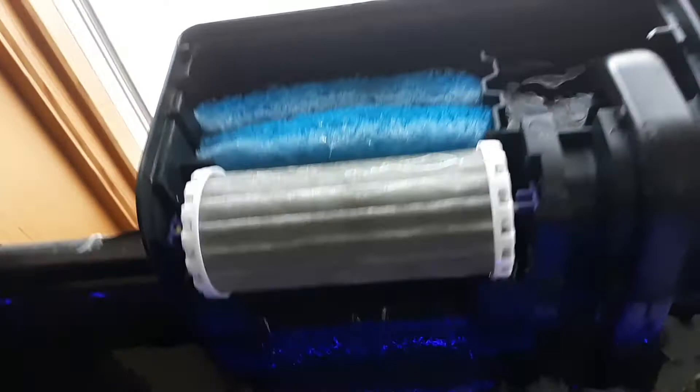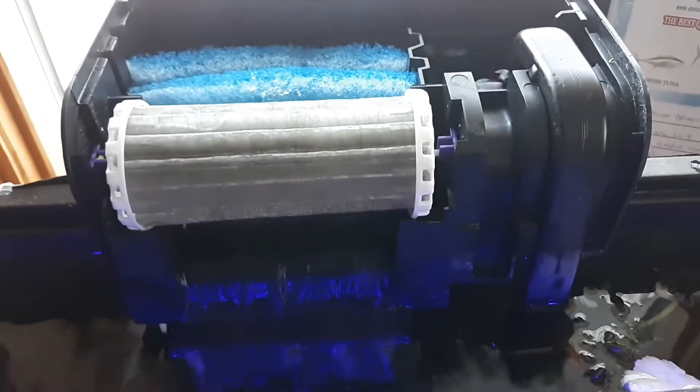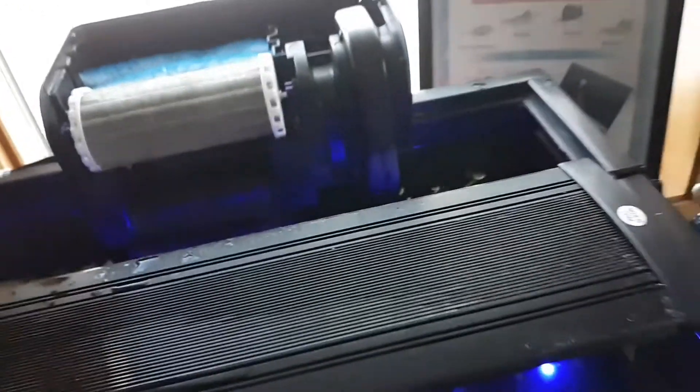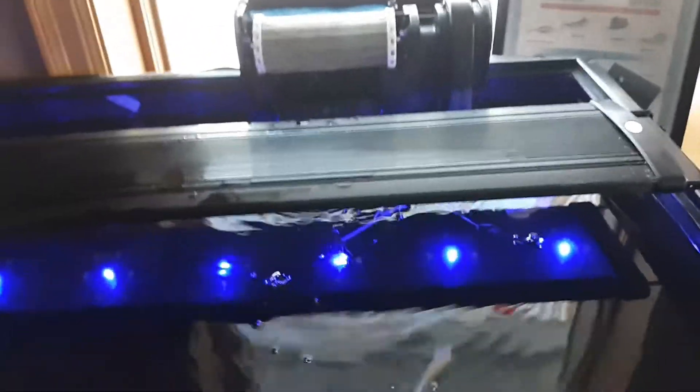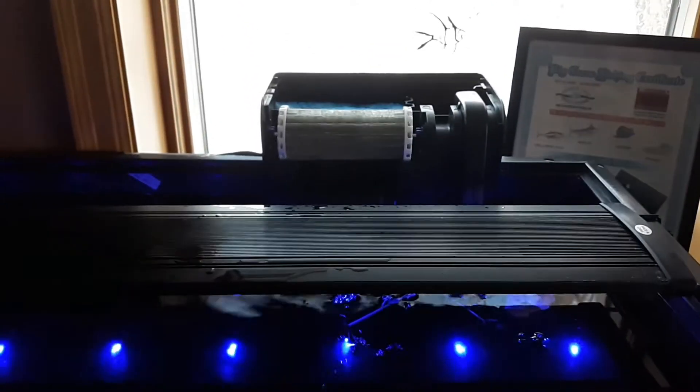Instead of going and buying a new filter pad every time, you can simply take the filter piece out, take it over your sink, squeeze it out, run some water over it and keep squeezing it. You'll end up with all the gunk in the sink instead of in your filter pad, and then you just reuse it. Don't try to get it perfectly clean though, because you want to keep some beneficial bacteria in your tank. I would not suggest removing all the gunk off the pad — try to get most of it.